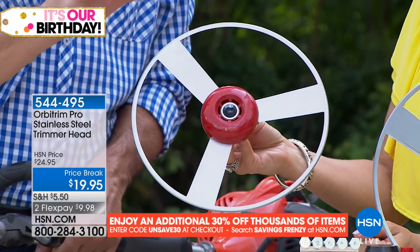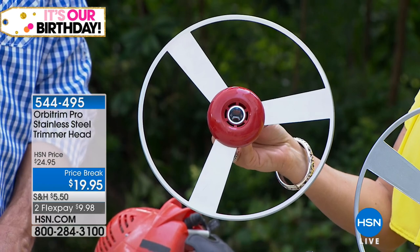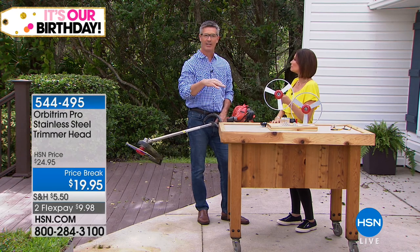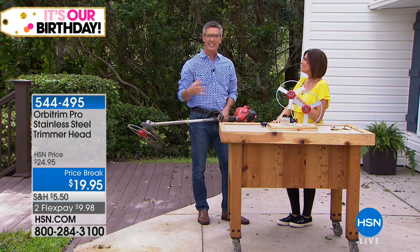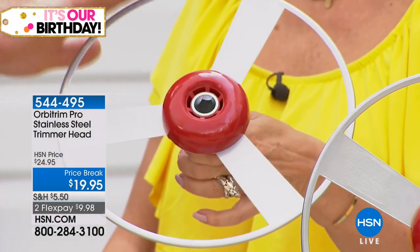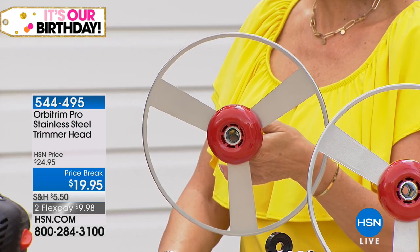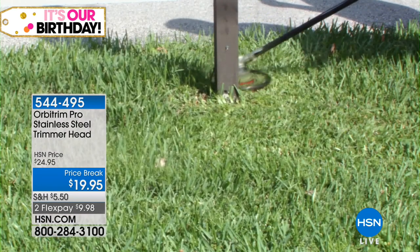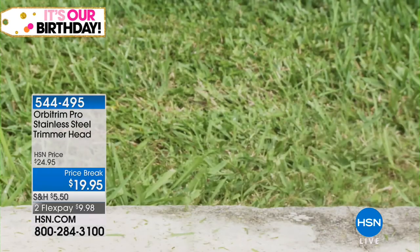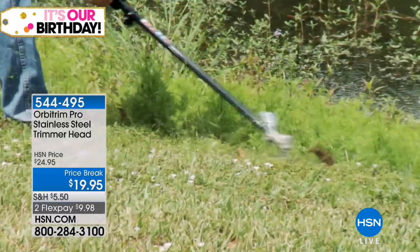We solve both of those problems with the Orbitrim because it's stainless steel — it's going to last season after season. This outside rim protects those plants and flowers so you won't chop them up unnecessarily, and you won't have to deal with replacing string. You can still get up close to a post — that could be a mailbox post — but if there are plants and flowers, you don't have to worry. It absolutely glides over the grass and weeds, and you can use it as an edger as well.